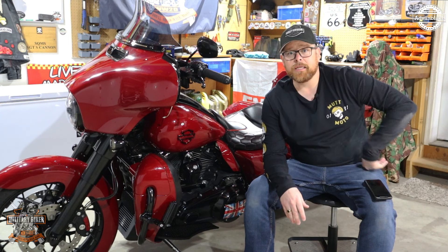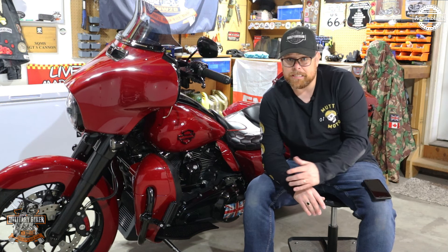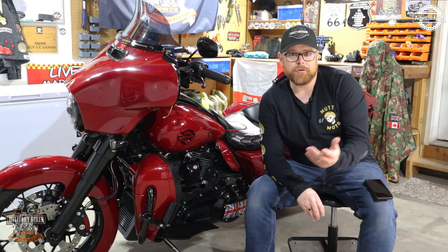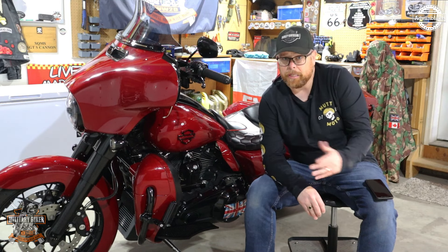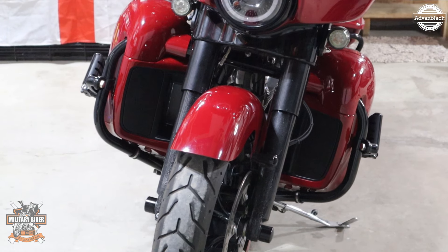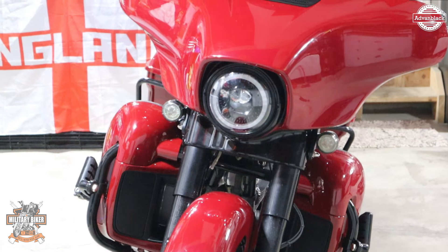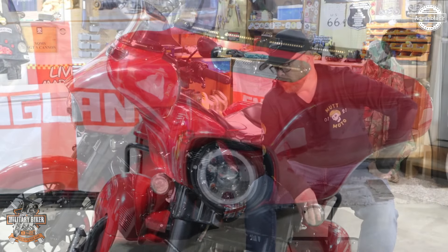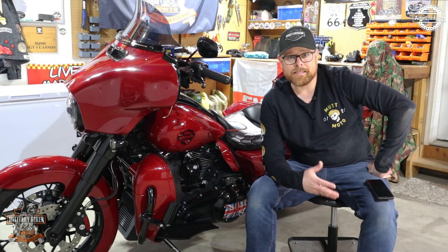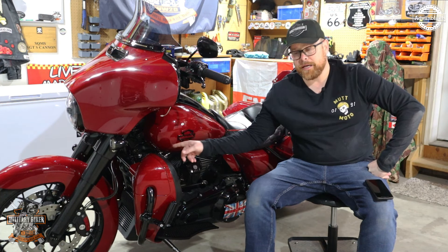If you're going to buy these, you have to buy the lowers and the crash bar separately. Installation was an easy job — I'm not going to do an install video because it really was simple. I took the old Street Glide Special crash bar off, fitted the new Advanblack gloss black crash bar to the front of the bike, and then fitted the lowers to that crash bar.